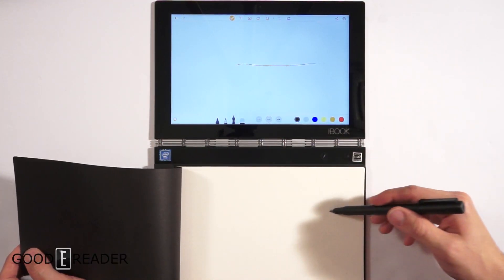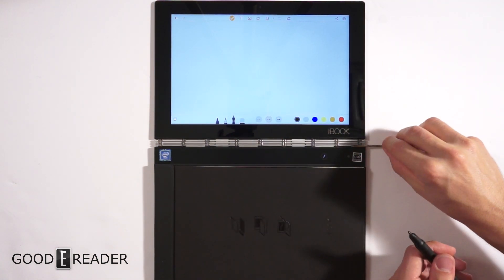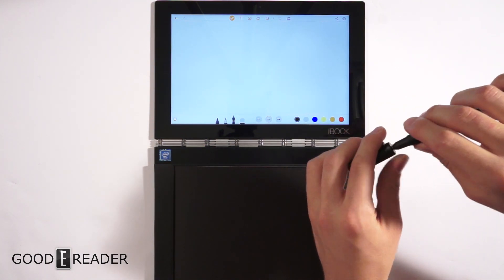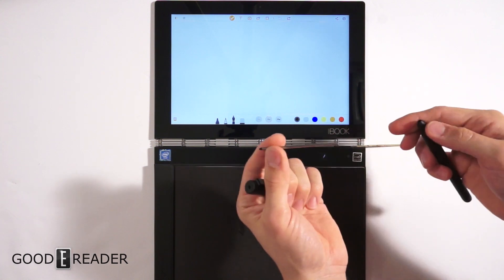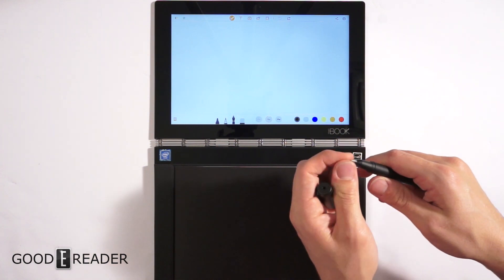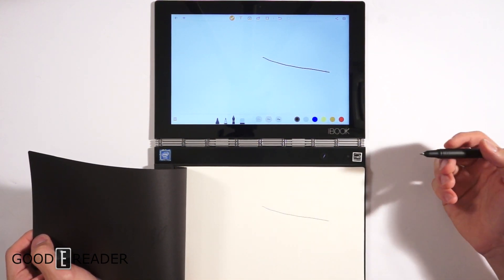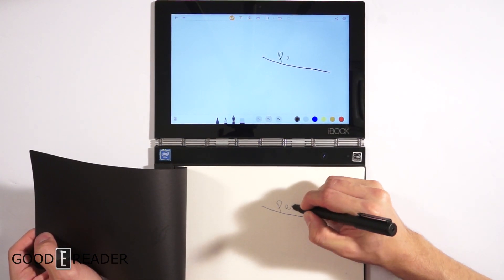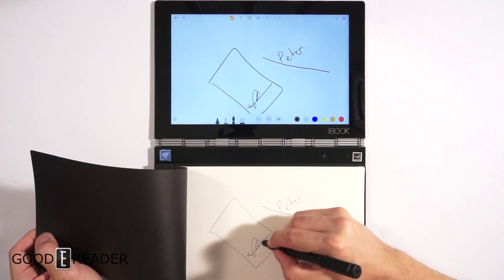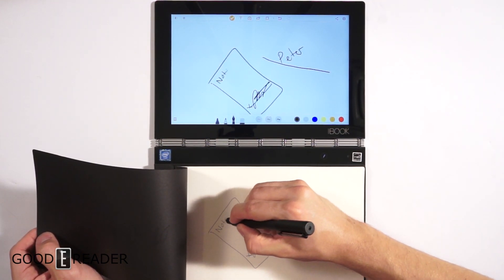You might ask how it knows what you've written since it doesn't make a mark. They've also thought of that — they give you pen refills. You take the top cap off, put the stylus in the hole, and bend it for grip. You insert the pen cartridge, which lets you interact with both the screen and the page itself. So if you're signing a receipt, you get both a digital copy and a physical copy.